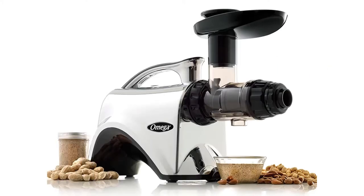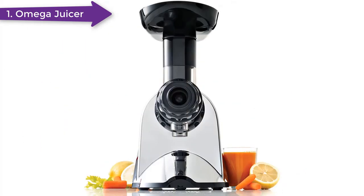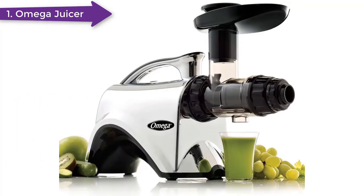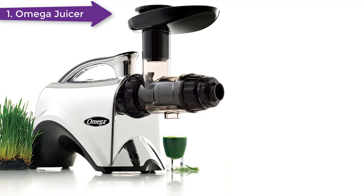At first sight, this juicer is gorgeous with a slim design and a sleek chrome finish. It has a slightly bigger feeding chute than the J8006, which translates to a 20% reduction in prepping time. While it is still nowhere as time-saving as a centrifugal juicer, this is a very much appreciated improvement. When it comes to the actual job, the juicer is indeed a pro.